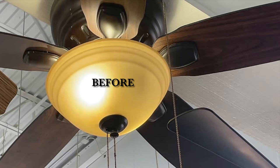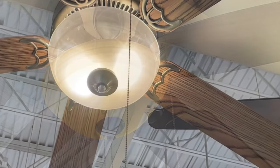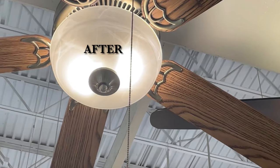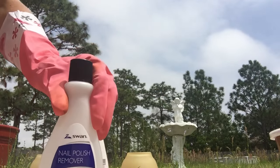The first thing I should let you in on is these before and after pictures are not the actual light globe I worked on. I just took these pictures from the store so you could see the difference, because I didn't get really good pictures of mine afterwards. I thought that would give you a good example.